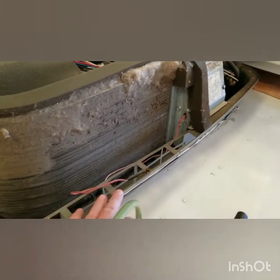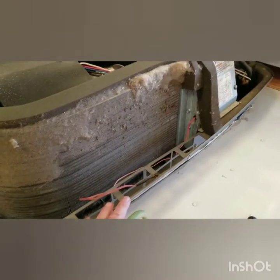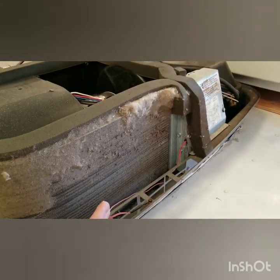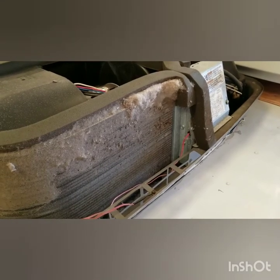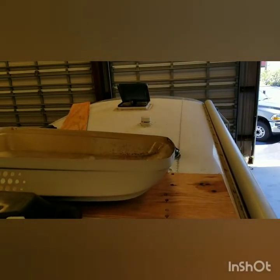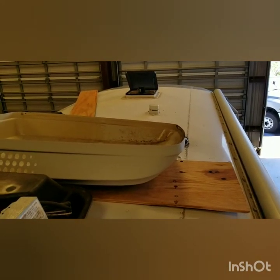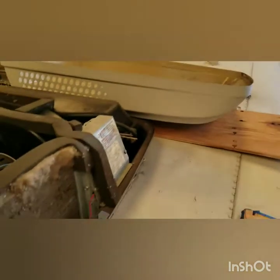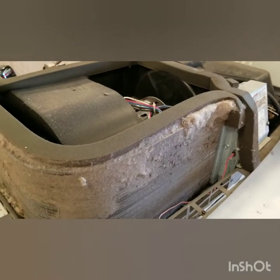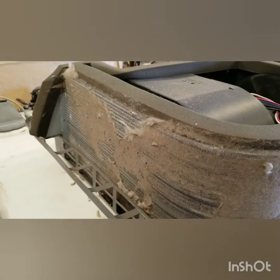This draws about 50 amps when you start it. If you buy a micro air soft start or other brands, it takes that down to about 15 amps. And if you have an inverter with a heavy solar system you could probably run it off an inverter as well. I don't have any solar yet — that's my next big project before we head out west in a couple of months. Right now I'm just doing the things that need to be done in preparation for the summer.